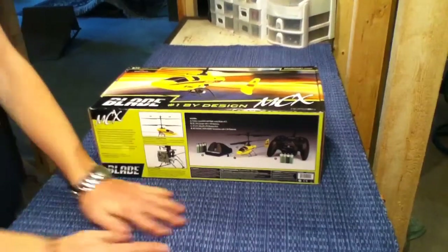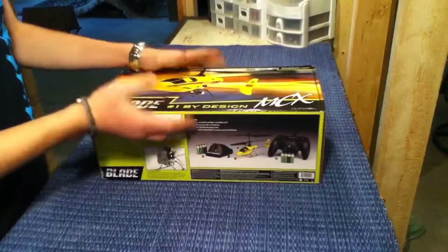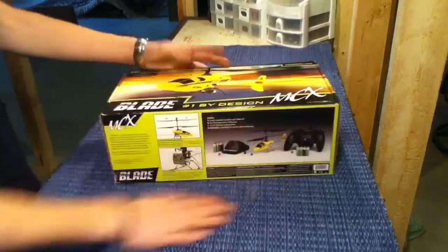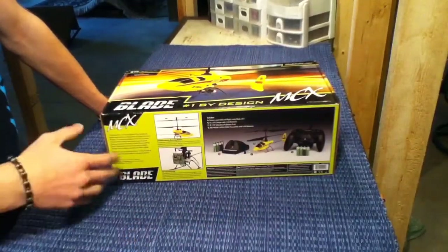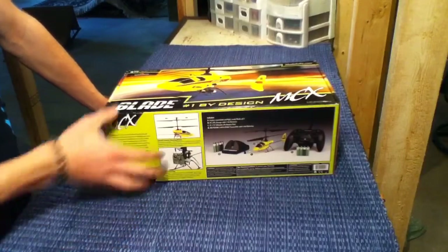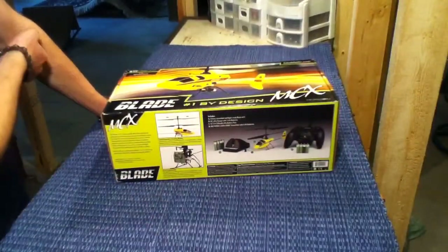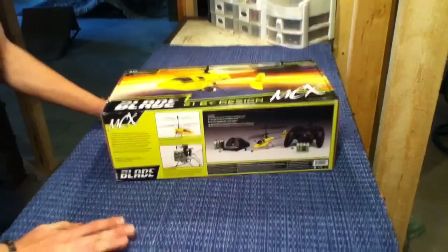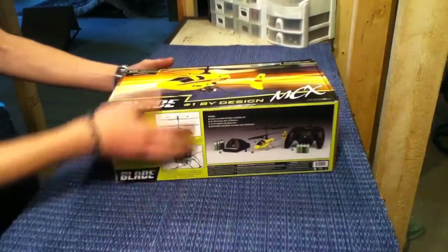Hey everybody, just doing a little unboxing here on the Blade MCX. It's already been unboxed but I basically put everything exactly where it was in the original box, so it's not really a true unboxing. I still got all the stuff so I figured I'd do one for you guys who are going to buy this and want to see how it comes in the box and what it comes with.